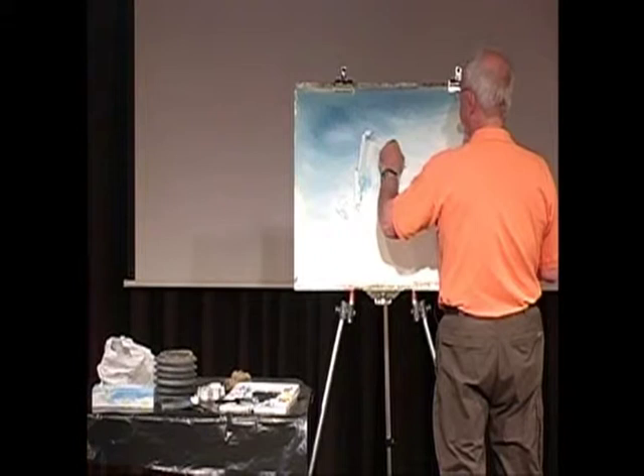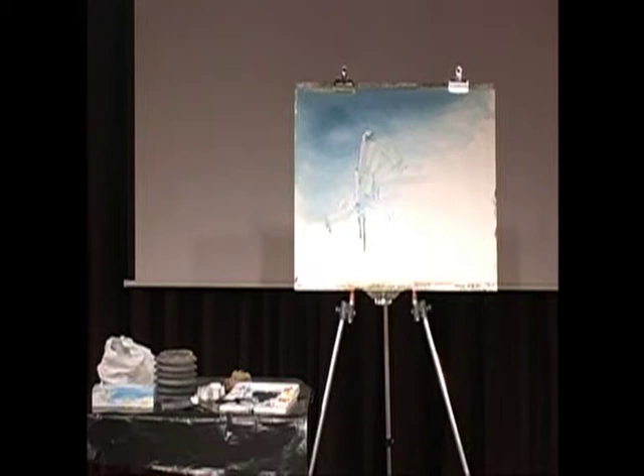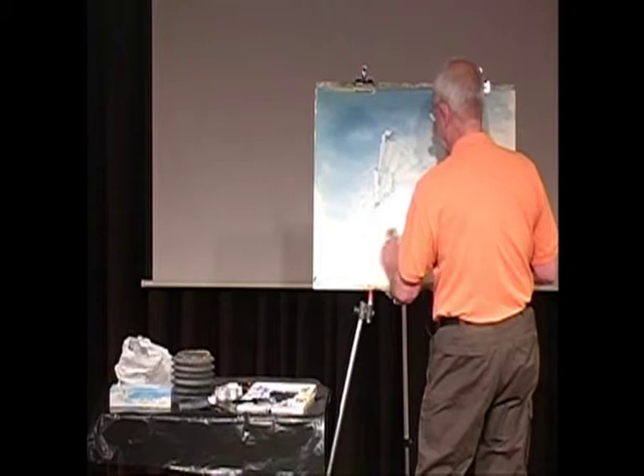I'm just getting a rough shape in here, and all I'm doing is pushing the pigment around, just like you would spread butter on toast. It's exactly the same action: you put the knife down, you flatten it, and you lean it forward and push. I'll just sponge this back out, because while it's wet you can take it off.